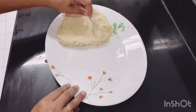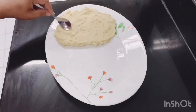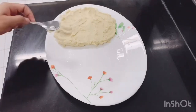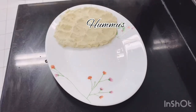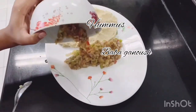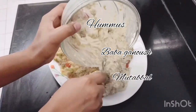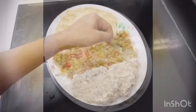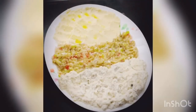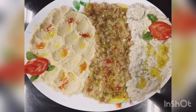Let's mix it all together and put it in a plate.